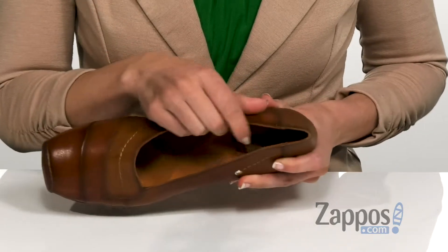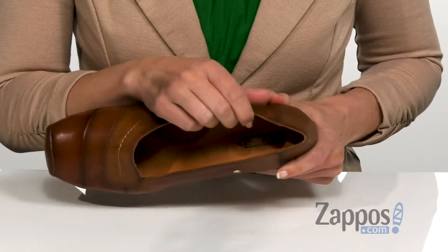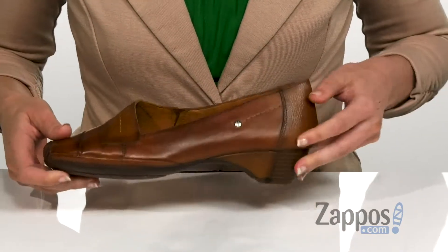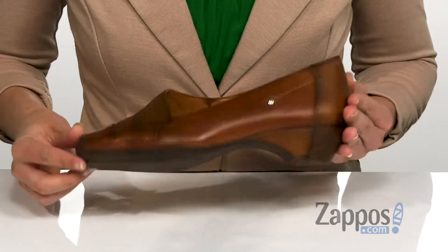It has a soft leather lining on the inside that's going to give you a great foot feel, as well as a lightly cushioned footbed for extra comfort throughout the day, and that's all on top of a man-made outsole. Slip into this comfortable style today — it's by Piccolinos.